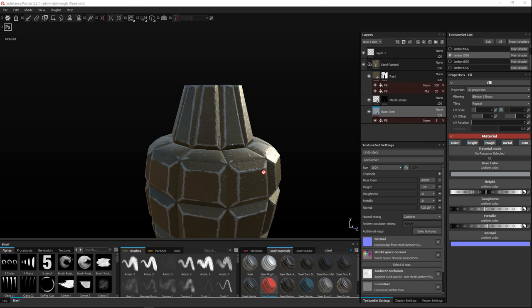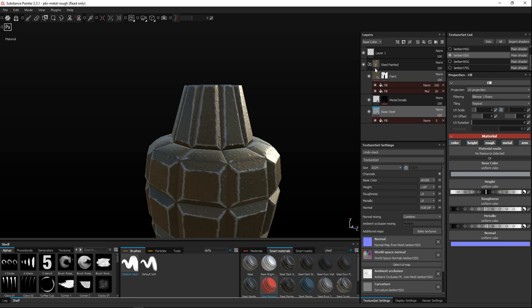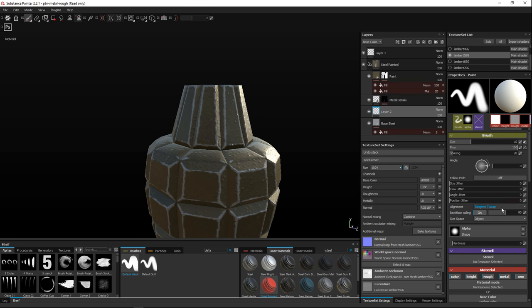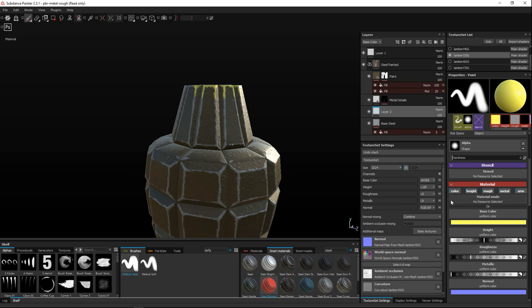We'll use a brush — a default brush — and make it a fairly hard brush. Add a new layer, choose a color which is yellow, and use the color picker on the reference image to get the right yellow paint color. Do a quick test — looks pretty cool. We want color and height enabled, and we want it to be fairly rough because it's a thick paint.